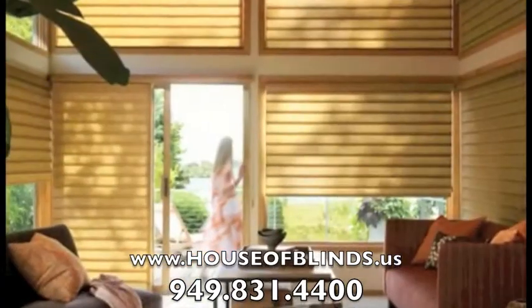Vignette Modern Roman Shades from Hunter Douglas — the modern-day alternative to a typical Roman shade.